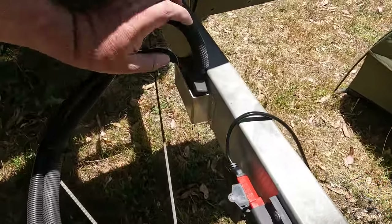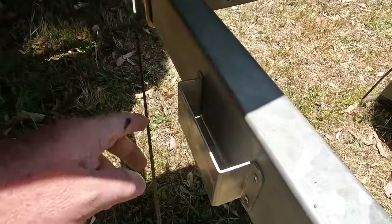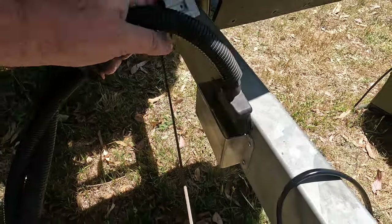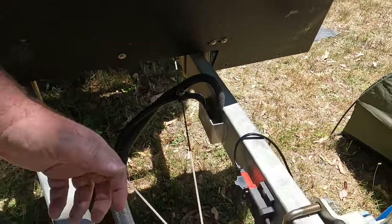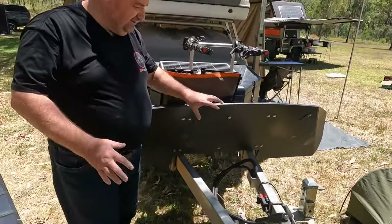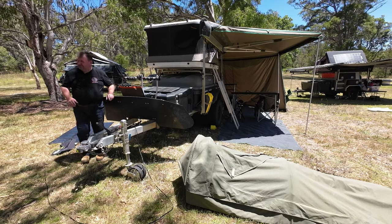The third thing we've done on the draw bar is Custom Off Grid Solutions just made this simple little case up for us. It gives us somewhere to put the ends of these cables, instead of them just flopping on the ground in the dirt or dust. It just keeps the draw bar tidy and keeps everything up off the ground. A couple of simple things there.